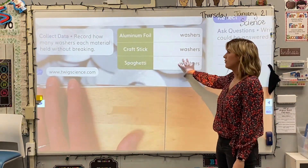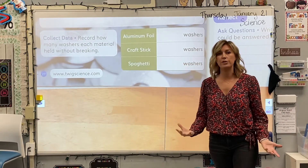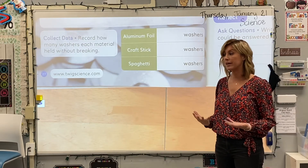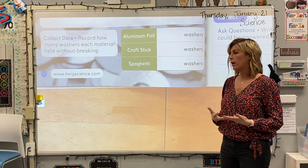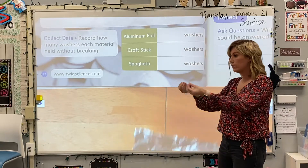After we perform the experiment on each material, we're actually going to be recording how many washers we used before we notice a change. Notice how I'm not saying before it broke, because not all of these are going to break. We're really looking to see when the change happens. So, what should we start with? Maybe aluminum foil.